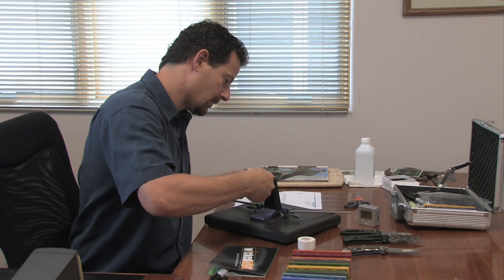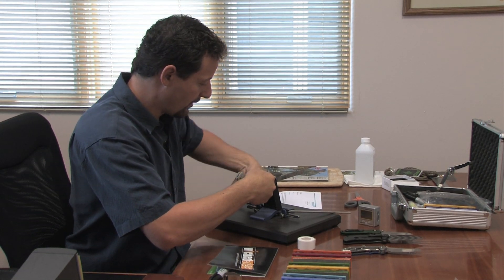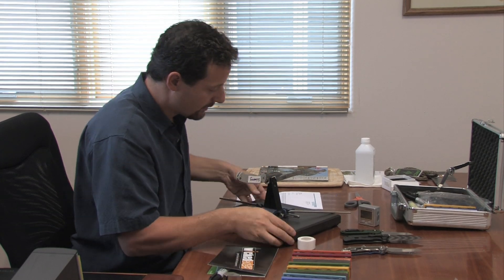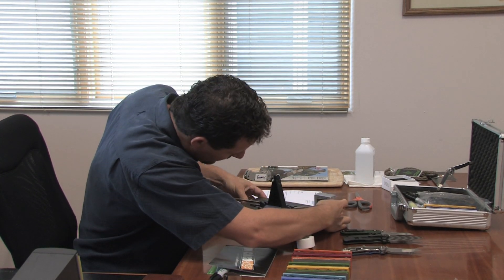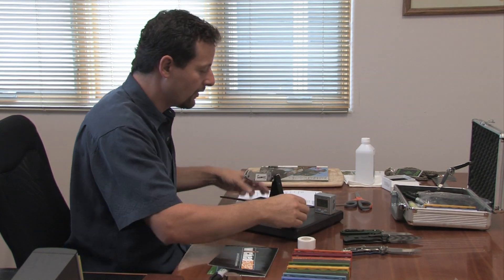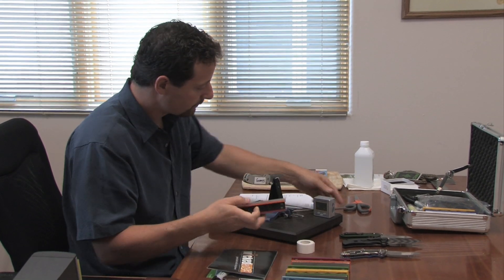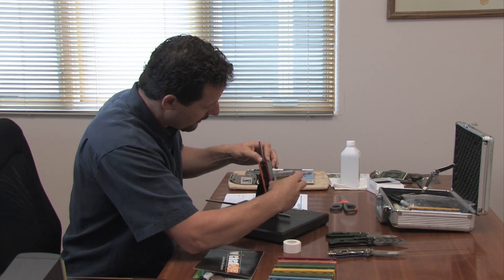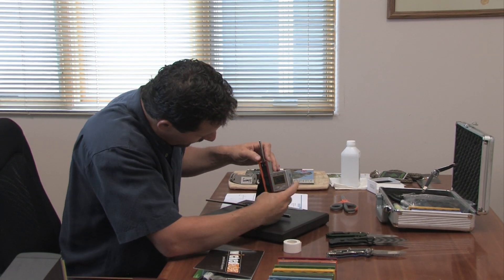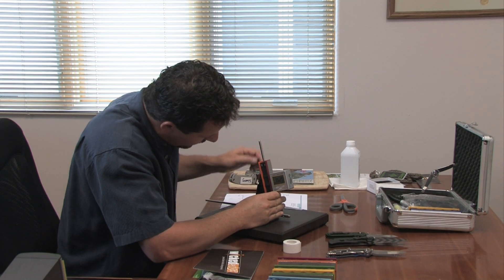I'm going to snug up the top and then put a little pressure to clamp it on the bottom. What I want to verify now — and I'm going to use this angle cube to do it — is that I'm getting the same angle on the left and the right sides of the knife, and make sure that the tape is doing what it's supposed to do. I just set this on here, lay it against the knife, and we're at 15.25 degrees on this side.